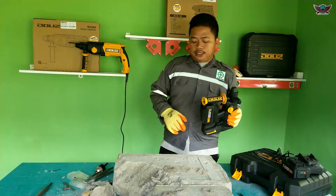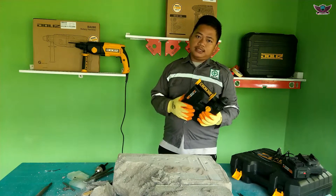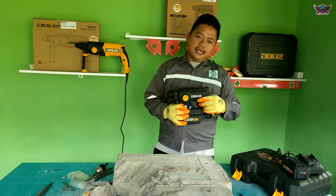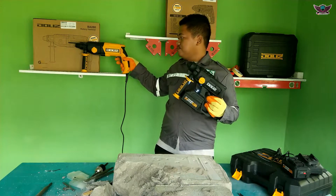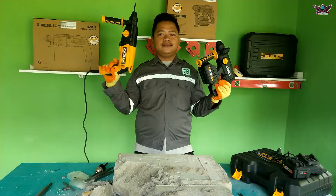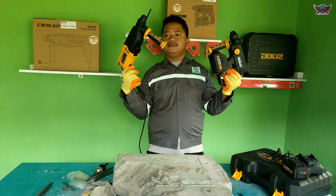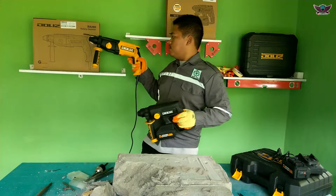In conclusion, if you want something more practical, the BD720 is better because it uses a battery. The BA280 uses mains power and has slightly more raw power, but the BD720 is almost equal. It really depends on your needs - you can choose the practical battery-powered one or the high-power corded one. Both the Dolis BD720 and BA280 are very worth it to buy at an affordable price with excellent quality. Thank you for watching, I hope this video is useful. Don't forget to press like and subscribe. Wassalamualaikum warahmatullahi wabarakatuh.